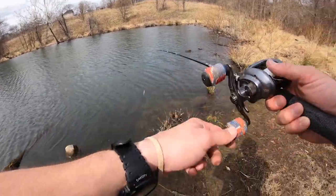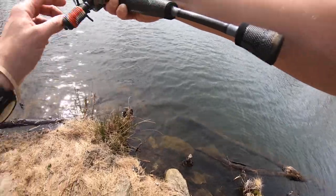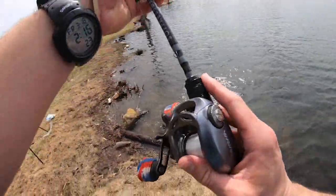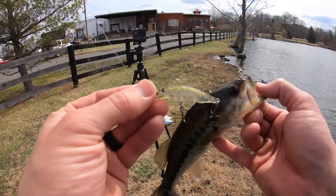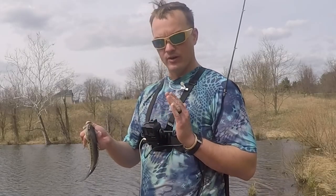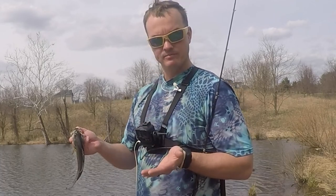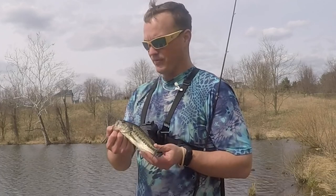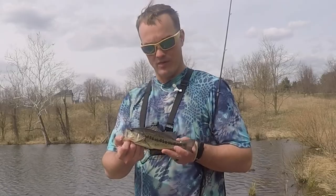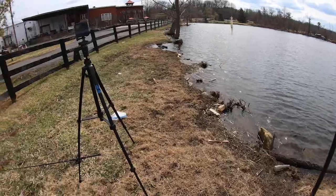They're eating minnows and bluegill. Got one! He came right out from under that log. Number three. All the baits and tackle and equipment, it'll be in the episode description down below. What is interesting is the pattern — they're up tight to the bank. I have not caught a single fish casting out. It feels like 70 degrees, probably more like 60, but these fish are underneath something like a log for warmth, or sitting right on that break line. I've caught a bunch of them and haven't even moved spots.